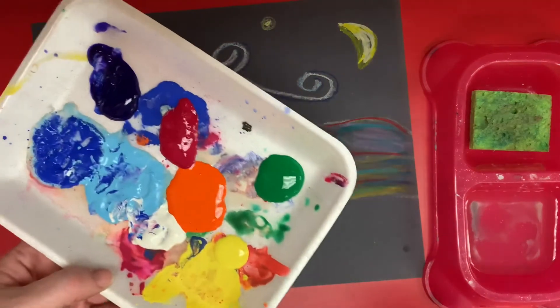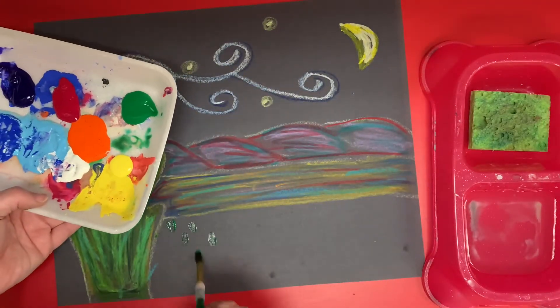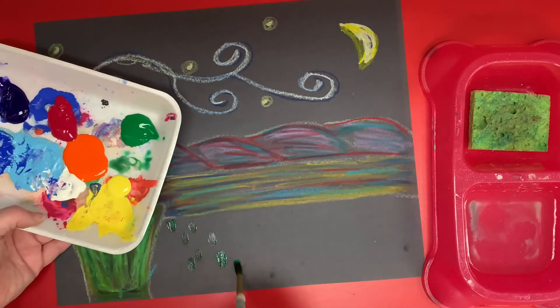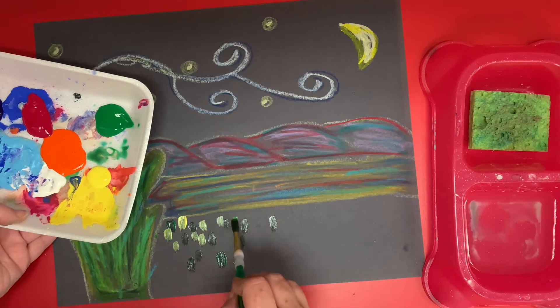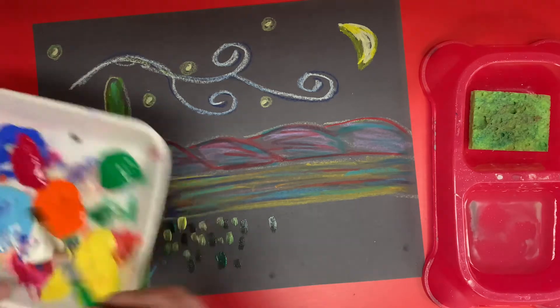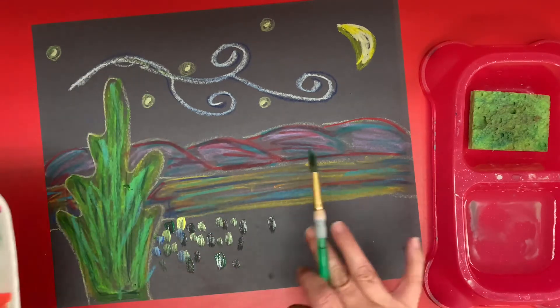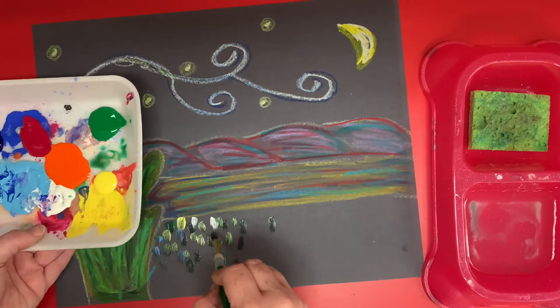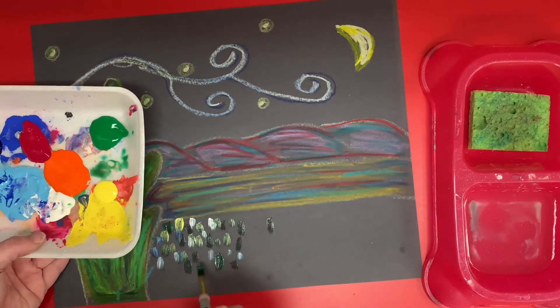Your paint palette may look different than mine, but I'm going to take some green and I'm just doing little marks. I'm going to take some yellow and come back and do some more little marks. When I do this style of painting, I like to work in one area at a time. It's kind of overwhelming when I have this whole area that I know I need to do, so I just kind of work in one little section at a time, making my little marks.